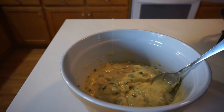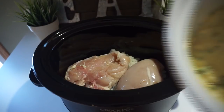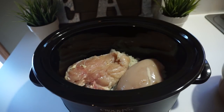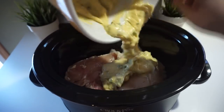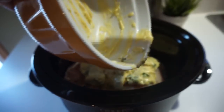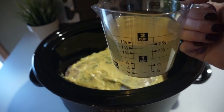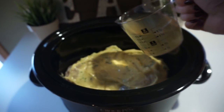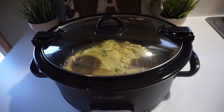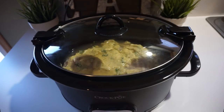Add just a little bit of pepper to taste and mix that in. Then take that mixture and pour it right on top of the chicken. Finally, pour the two cups of chicken broth on top. Set your crock pot on high for four hours. Once that is done, we are going to come back and add in the vegetables and the biscuits and cook for another hour.